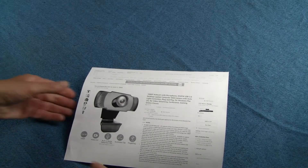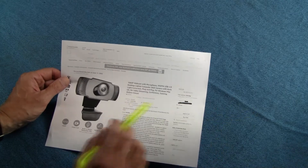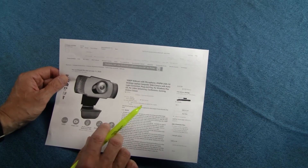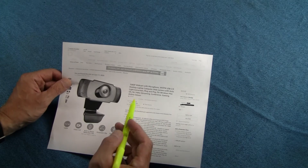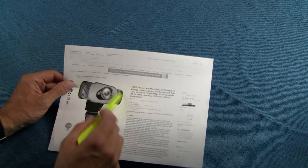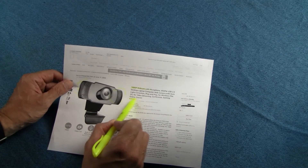Greetings. I'm here today with a review of a web camera. If you're anything like me, you've been spending a lot of your working hours on web conferences and whatnot. I went looking and found this 1080p webcam with dual microphones from an outfit called IMXPW.